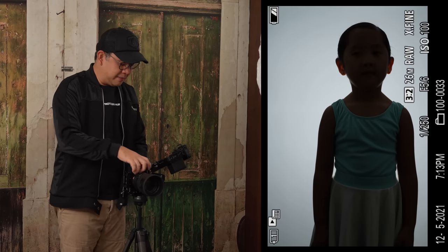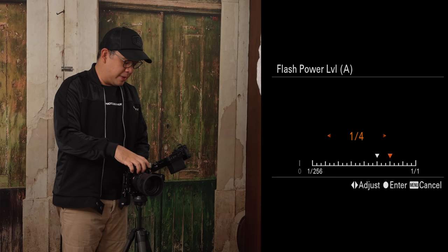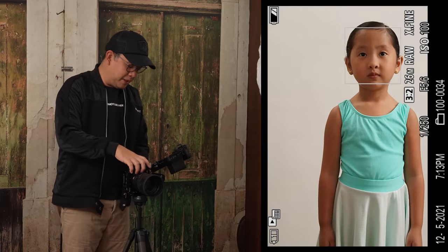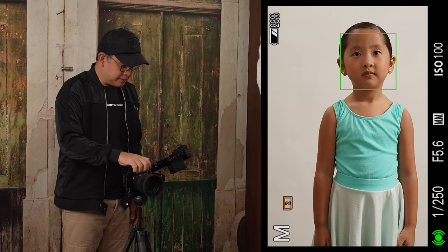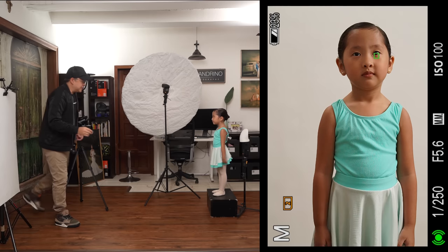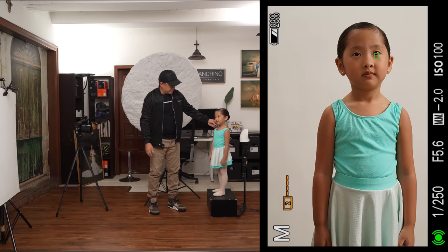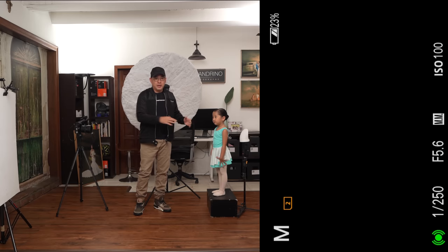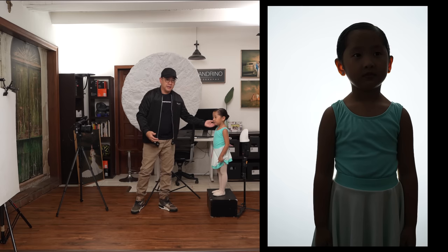At one-eighth power, the background light is too weak. I bring it up to one-quarter power — still slightly too weak. Then at one-half power, you've got a really nice white background already. I can see a little bit of flare coming through, so I'll move her forward slightly to control that and remove the light spill on her face.